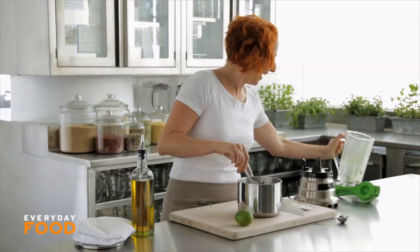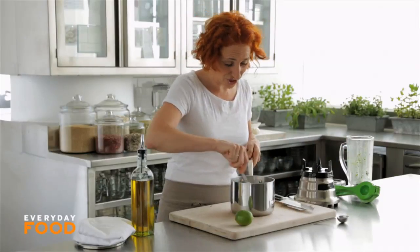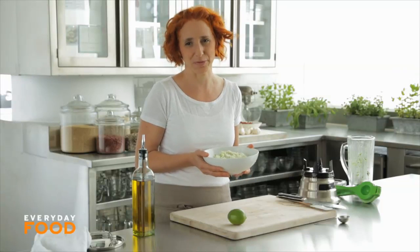Oh my gosh, literally it couldn't be easier. It's a fantastic side dish, but you know what — if you're hungry, you could just eat it as a snack too. Super easy, right? Use your favorite fragrant herb and make a fantastic side dish for any of your summer cooking.